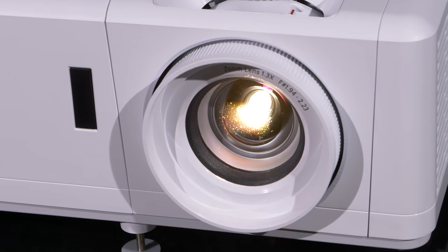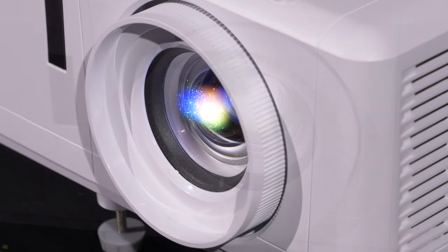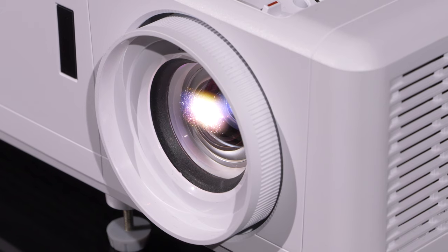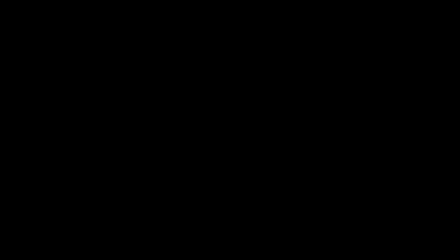It uses a 0.47 DLP with a 1920x1080 resolution and this utilizes XPR technology to create a 4K image to the eye, using a four-way pixel shift technique.